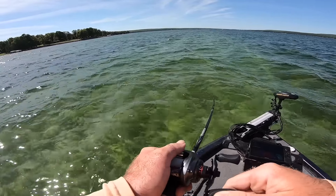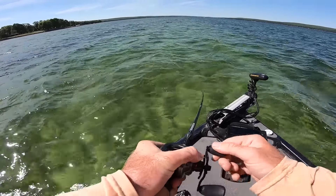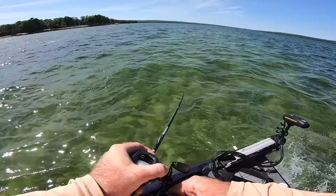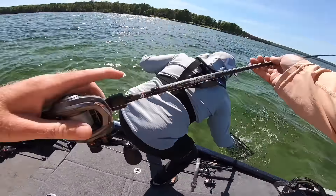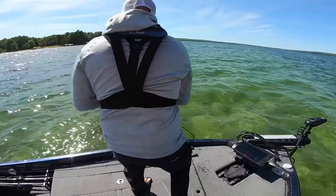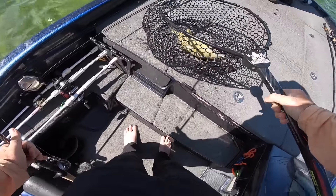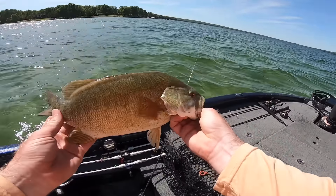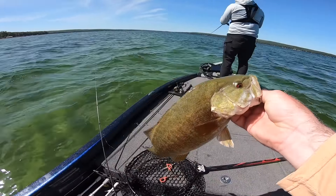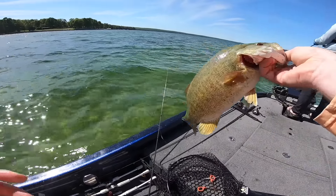I mean, they take flight! Golly, they freaking take flight! They hit it so hard and they just take flight. Freaking so aggressive. Lord have mercy. How can a fish that small be that mean and that aggressive?